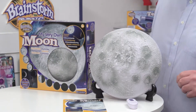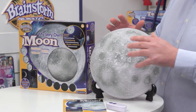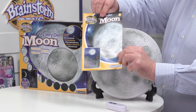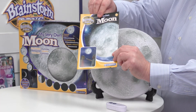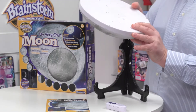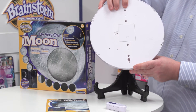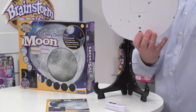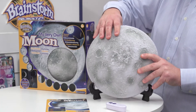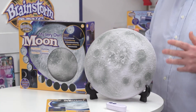When we open the box, you can see that we've got a remote control, the moon itself, and the instructions for filling the item with batteries and also for hanging on the wall, which is really straightforward. You've got two simple hanging positions — one for the northern hemisphere and one for the southern hemisphere — and you only need either a screw or a picture hook to put on the wall and then you can hang it very successfully.